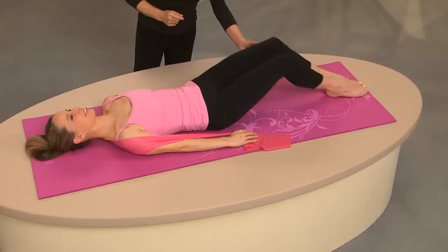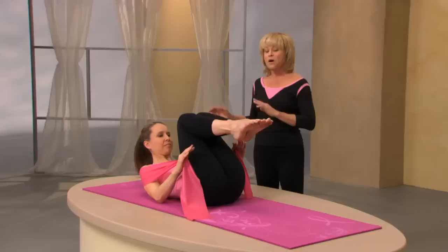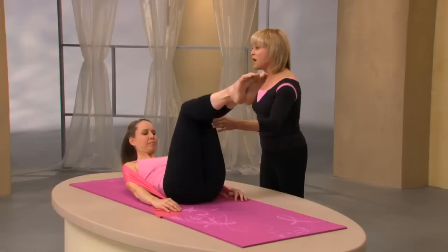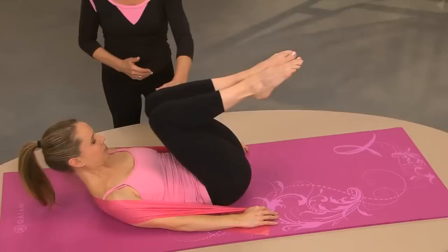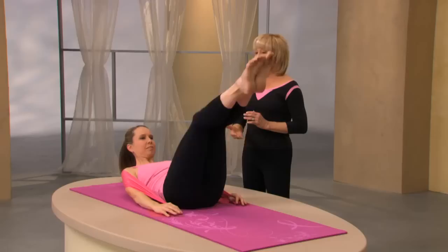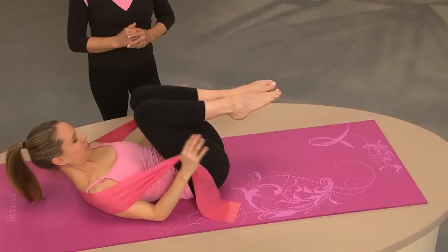Now we're going to do an exercise called Coordination — it's called that for a reason. We're going to start by moving the arms and legs together, then moving the legs and arms separately. Pull the ribs down and lift the head and shoulders up off the mat, elbows down on the mat. Reach with the arms and legs out, hold your breath, open and close the legs, exhale, just move the legs, then when you're done move the arms. You can see why it's called coordination — but it's also a great exercise to expand lung capacity.